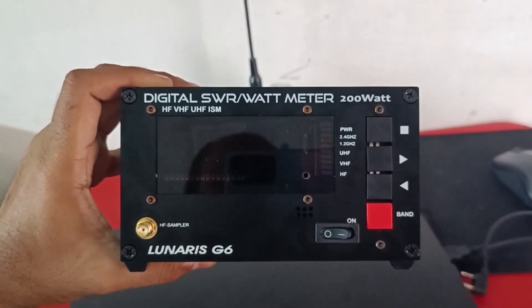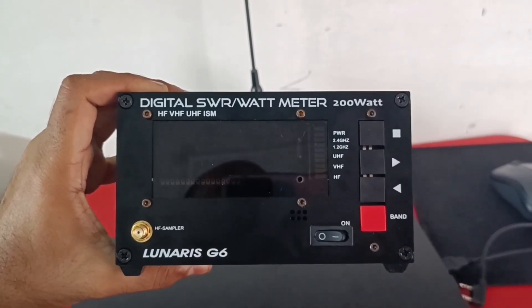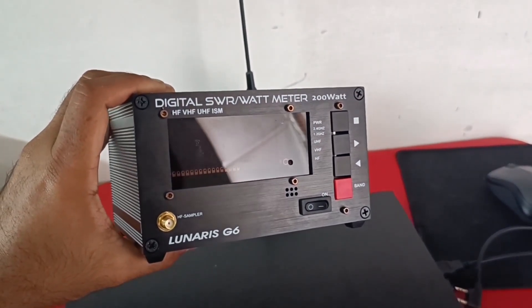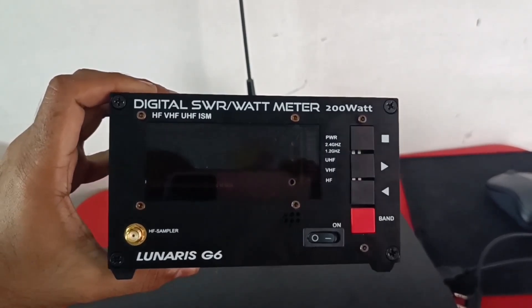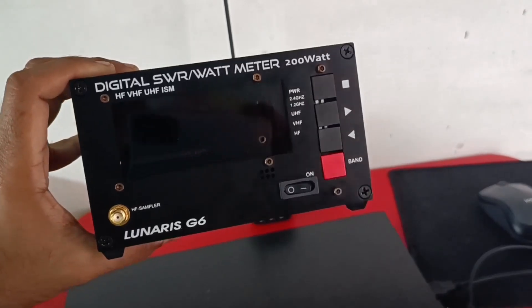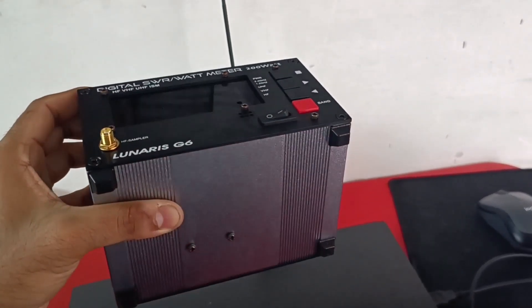This is the front face of the equipment. You can see a big screen in front. There are four buttons on the right — one is the menu, the up-down key, and the band selector. You can also see LED indicators which show the band selected using the band button. There is an on-off switch, and on the left-hand side there is a port for an HF sampler which we'll talk about in a minute.